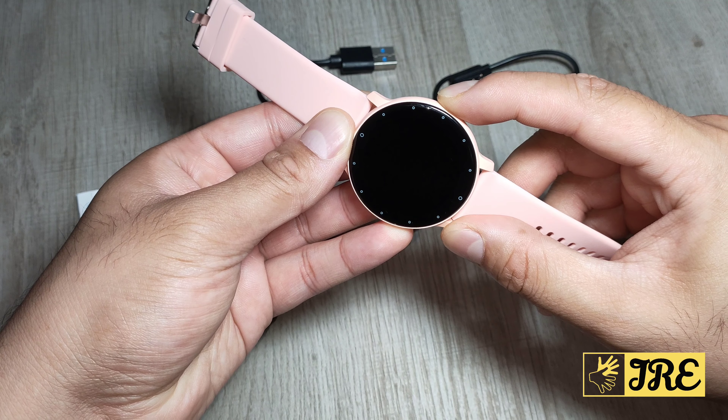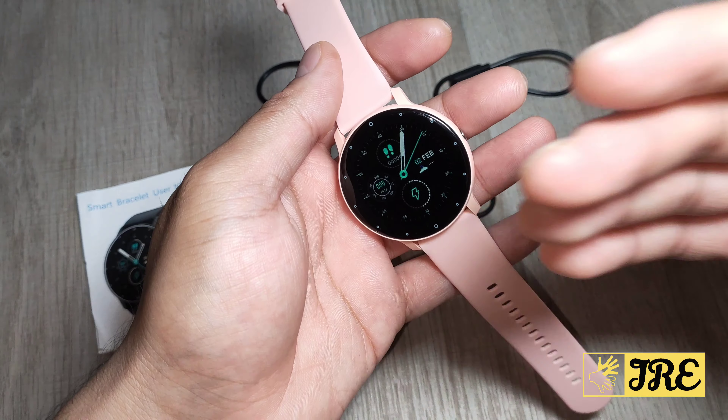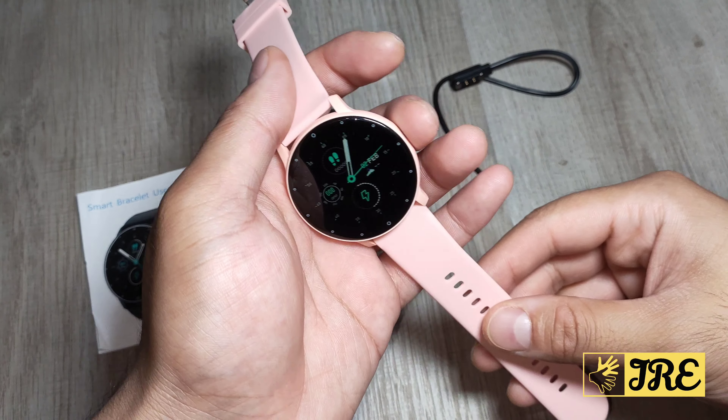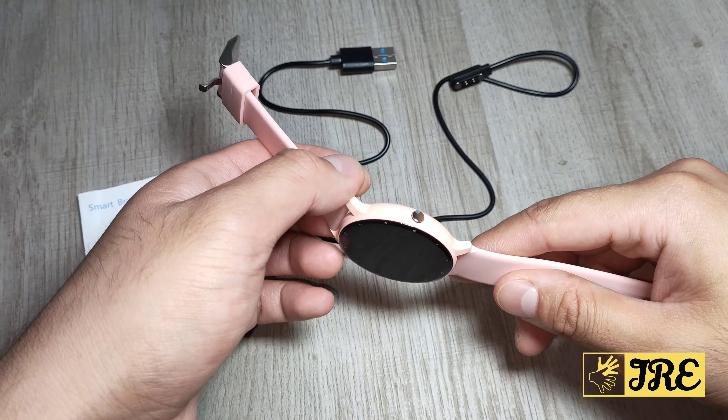So if I hold it, it will power on and go straight to the main menu — and you can see it's gone to the main menu. Now I like this watch because it's very stylish and has a lot of features packed into it.